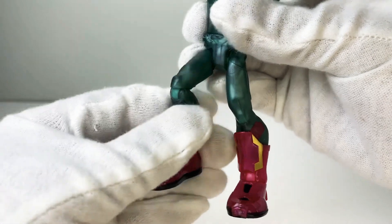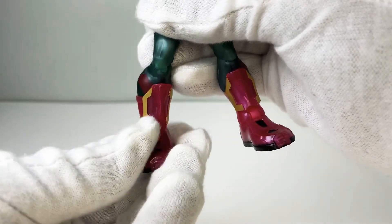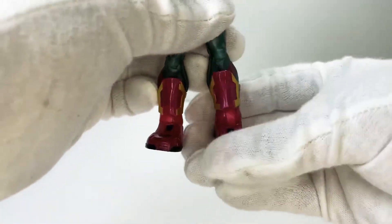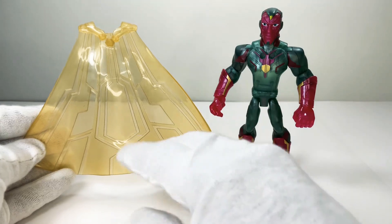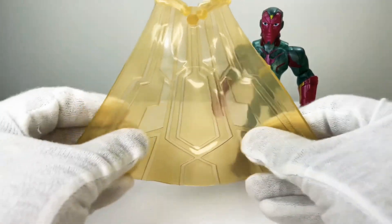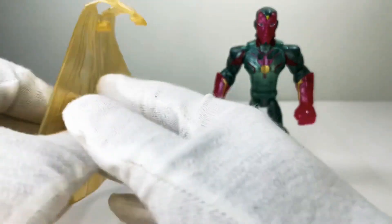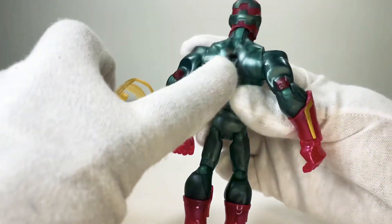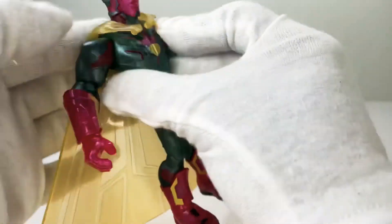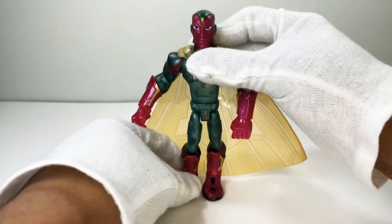Vision has single-jointed knees bending about this much — good movement, not too stiff and not too loose — and hinge joints in the ankles hinging down and up, plus an ankle pivot. It's a shame they don't do the ankle pivot for all figures. His cape is his only real standout accessory: look how translucent it is, just like in the movies. It's not as bendy as Wanda's cape but not as hard as Darth Vader's. It ports into a peg hole in his back and also attaches to little peg holes in his chest. There you go — you've got the Vision.